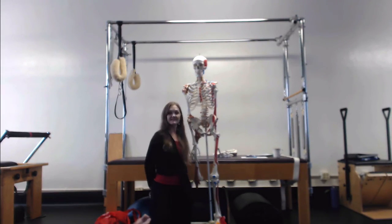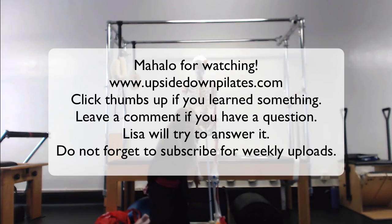Ann will attest to the fact that it will make your knee stop hurting, because she has done this already with me. So it's proven — well, at least as an N of one. Actually, an N of very many in my experience.